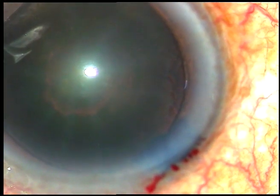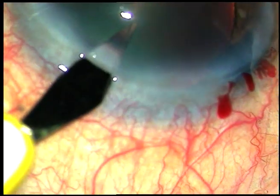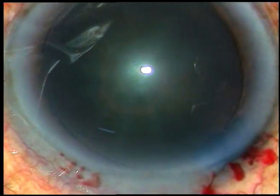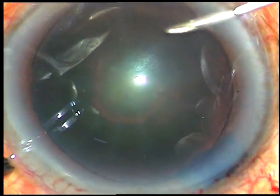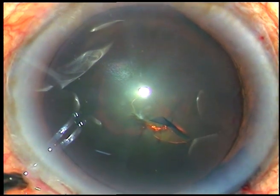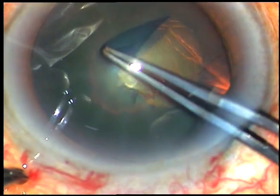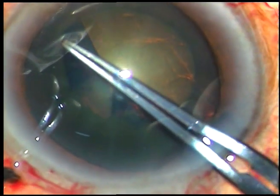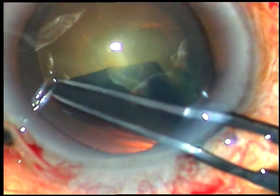A side port on the left side is made. Now, capsulorexis is to be done. The anterior capsule is incised with a 26-gauge bent cystitome. Then I take a utrata forceps and gradually make a continuous curvilinear capsulorexis.